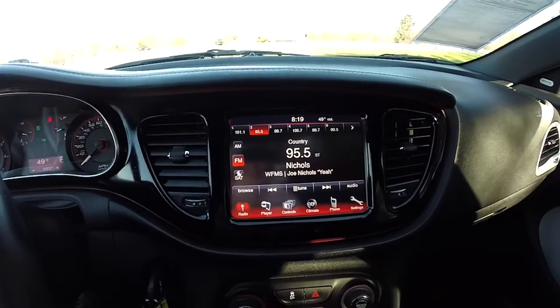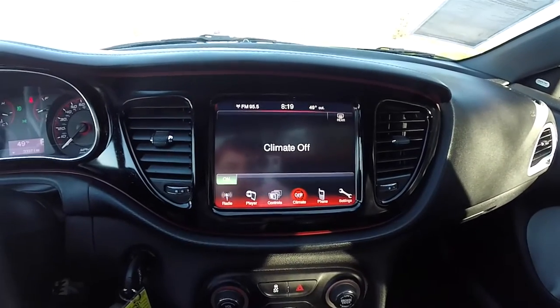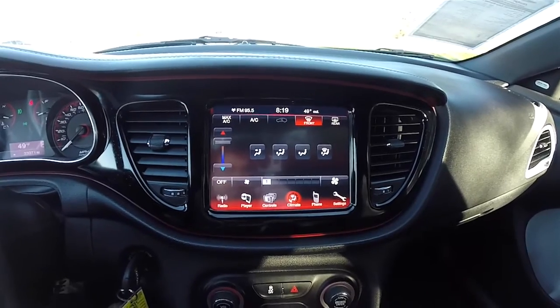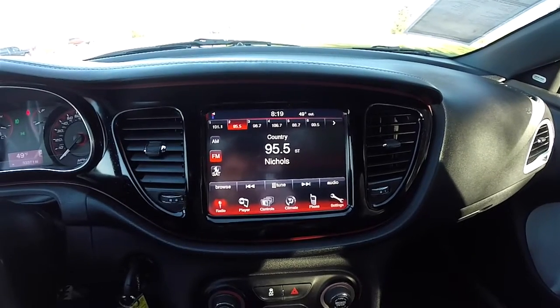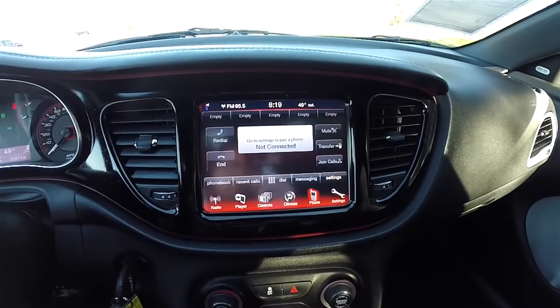Moving down the center stack, there's an 8.4-inch touchscreen display. You have climate controls — single zone climate — auxiliary media player, AM/FM Sirius XM satellite radio, as well as Bluetooth phone controls.